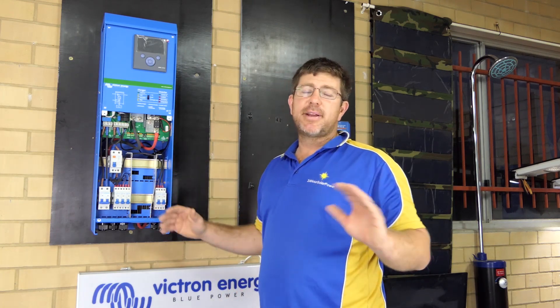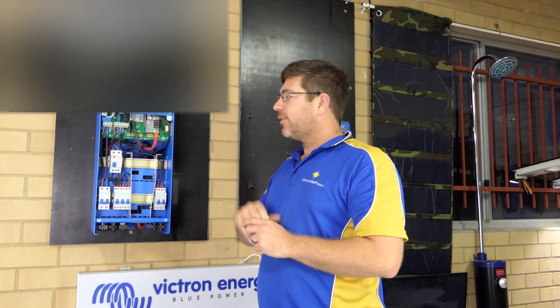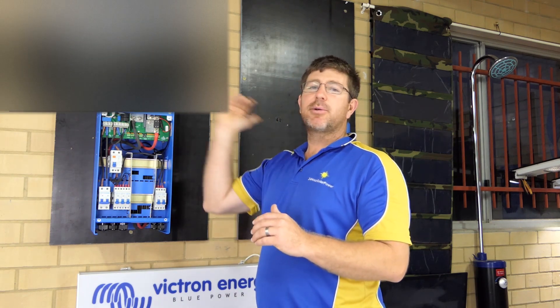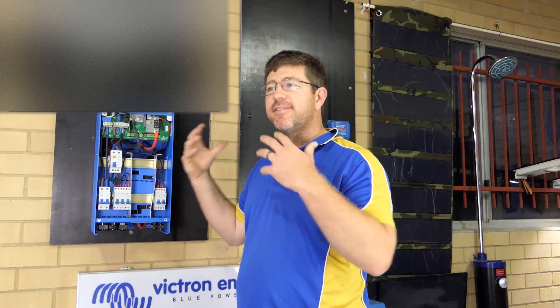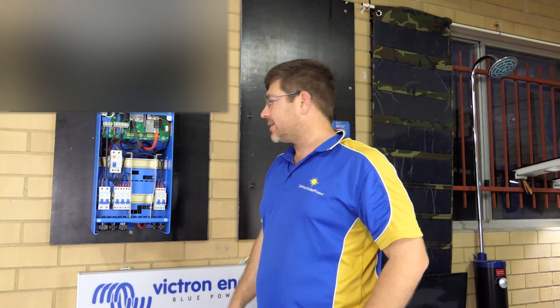It all really depends on your load and what you're doing. Everyone's different, but the rule of thumb: 3 kVA is 24-volt. If you want to go to a 5 kVA, I highly recommend reinvestigating your system and looking at putting a 48-volt system in.